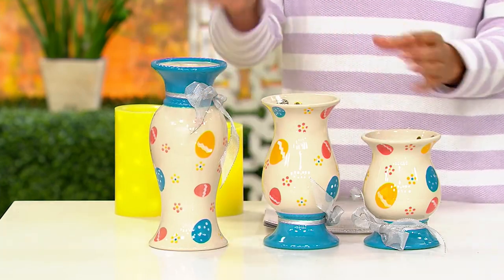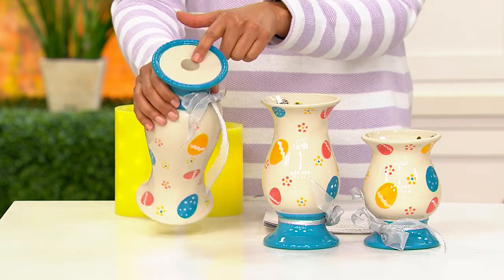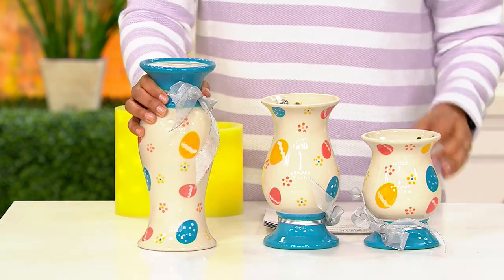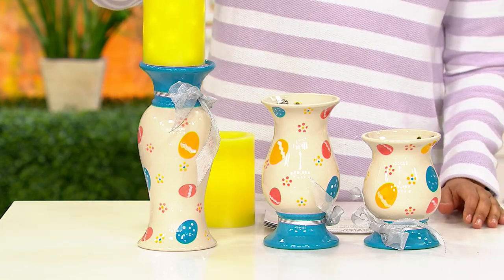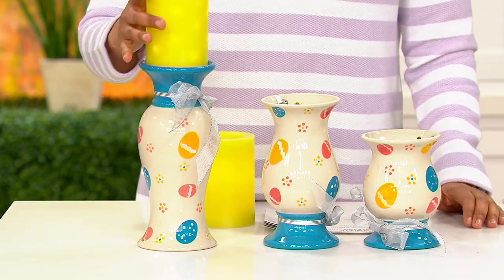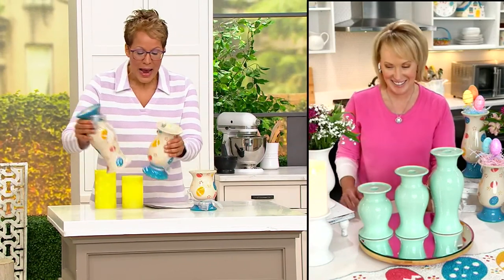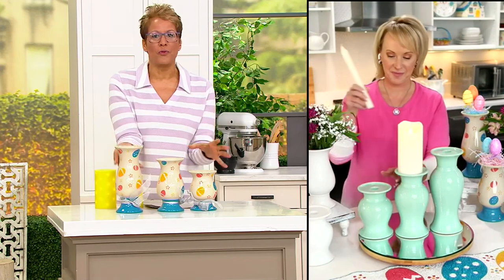You do have three sizes and you can mix and match — maybe two vases and one pillar, or taper candles. This is a nice four-inch diameter. We at QVC have candles that are three inches going up to four inches, and Tara thoughtfully made it so they'll fit all the flameless or regular candles we have here.